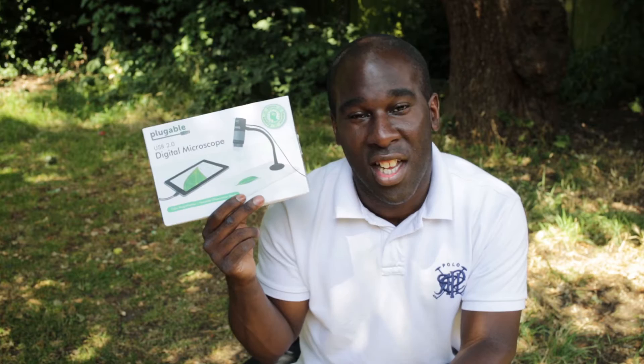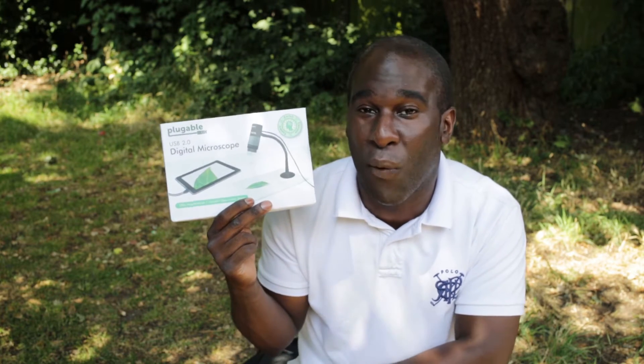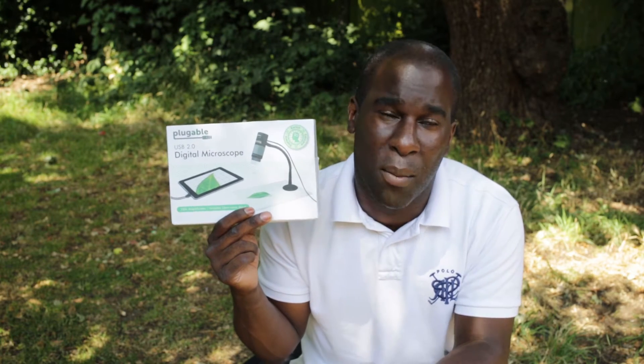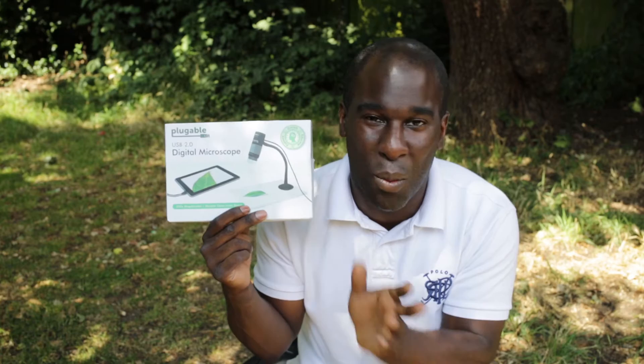We decided to go outside today for another review of the Pluggable microscope with 250x zoom. We're going to test it outside. This is USB 2, but I'm going to be using my Galaxy Note 4 to show you the footage using OTG — that's on-the-go micro USB — and it all works with a third-party plug-in. Stick around to find out what we get up to.